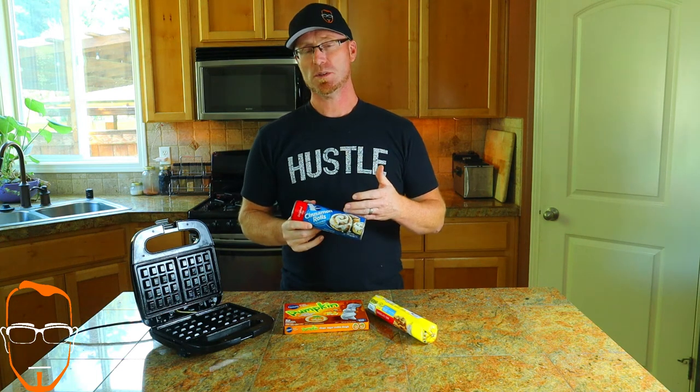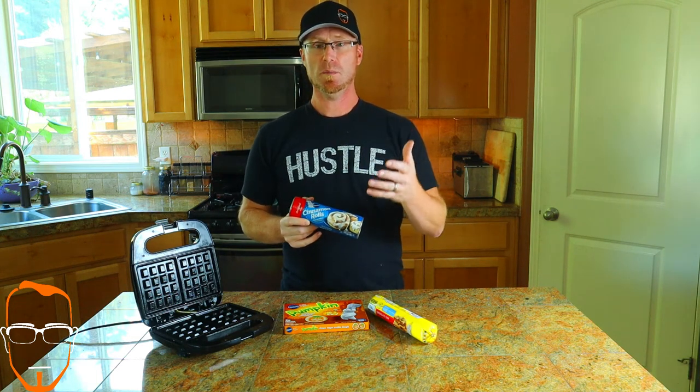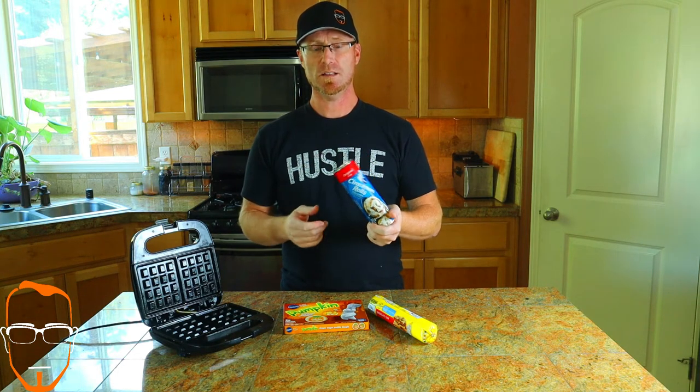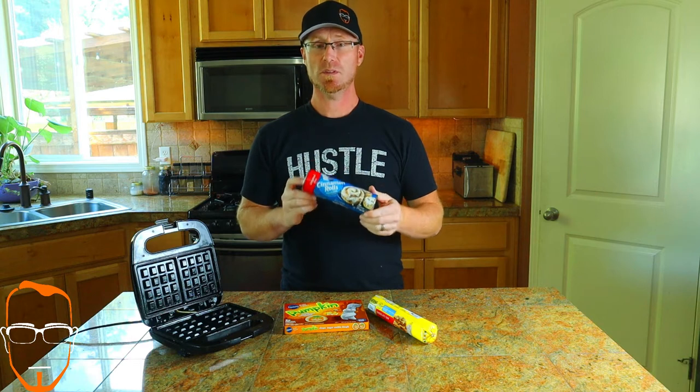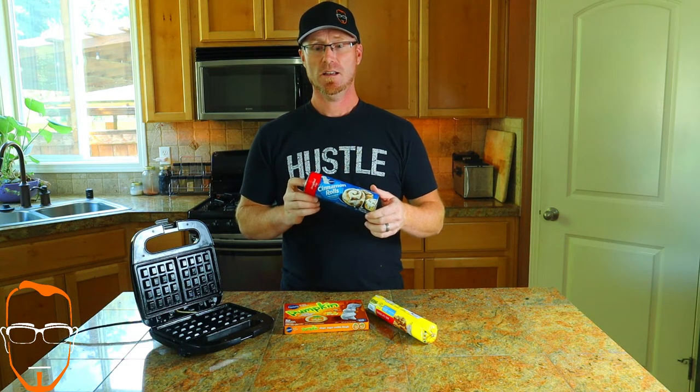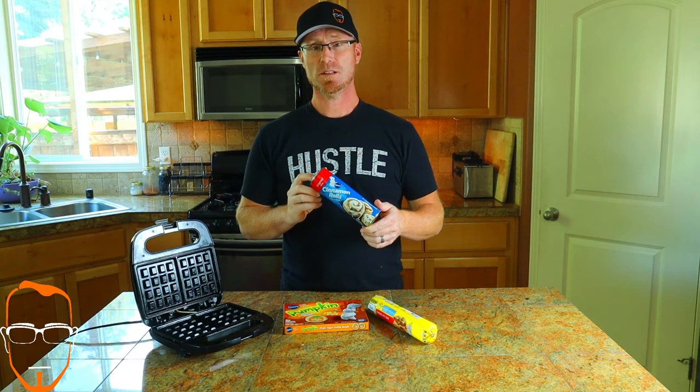Now, I've done the cinnamon rolls in the past. I've never made a video, but my wife mentioned she's seen a video on how to make these in a waffle iron, and to be honest with you, they're amazing. When we go camping, it's easy, it's quick, and it's a quick cleanup. So let's get started.